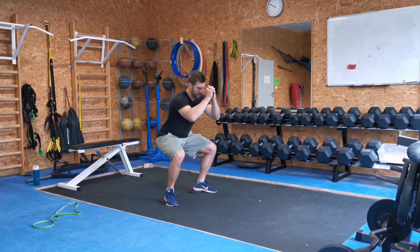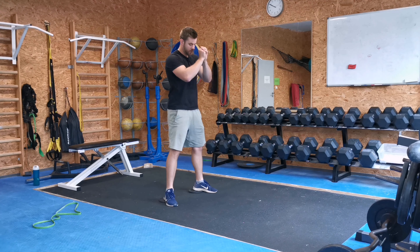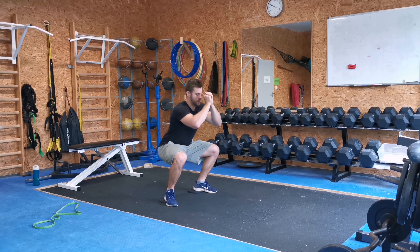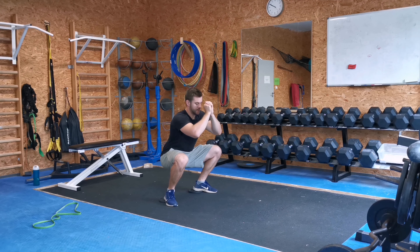From here, breathe in and go straight down — these plates will allow you to go a little bit lower than normal. And breathe out. Keep your back straight and breathe out. Breathe in, breathe out. Push your knees out.